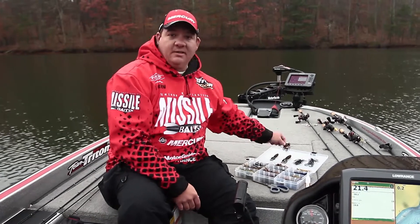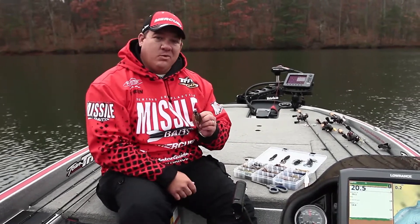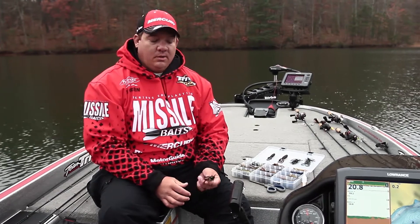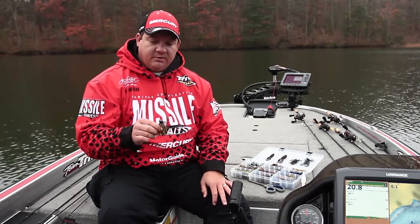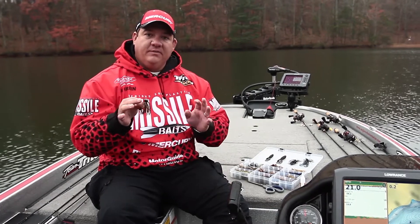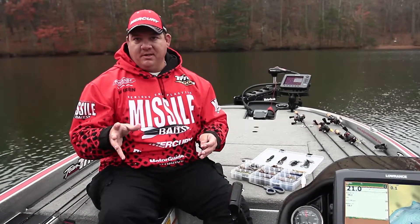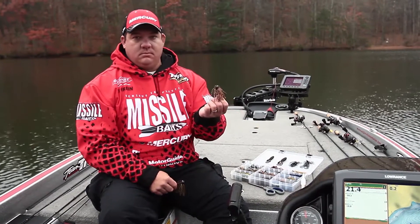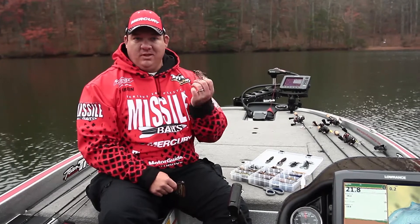What I like to do is throw a football jig in either a half ounce or three-quarter ounce. The wind and your depth really dictate that — obviously the deeper you're fishing, the heavier jig you want to use. I like various colors, but on a day like today I like a dark color. Kind of match the sky — if it's dark outside, use a dark color. If you've got high bluebird skies, maybe use something a little more green pumpkin, or my favorite, peanut butter and jelly in really clear water.